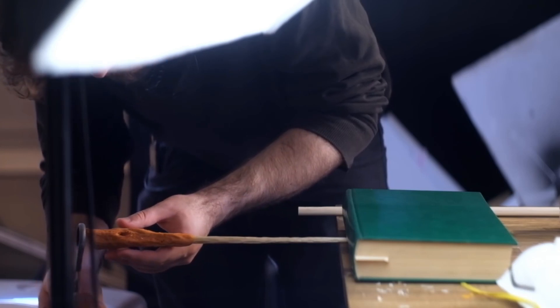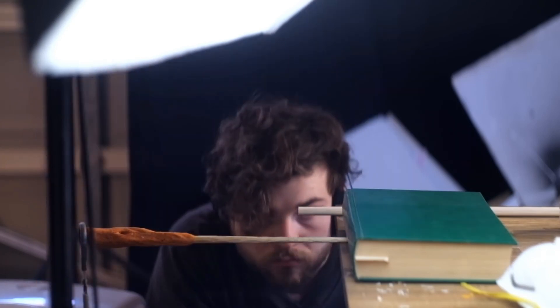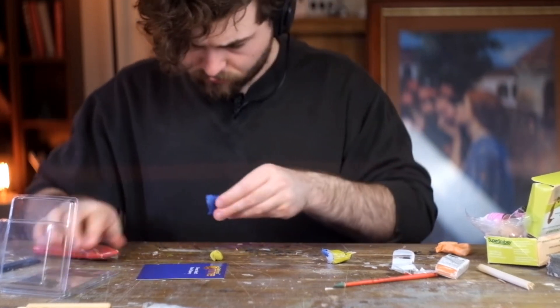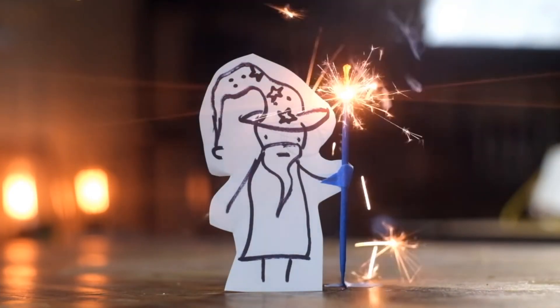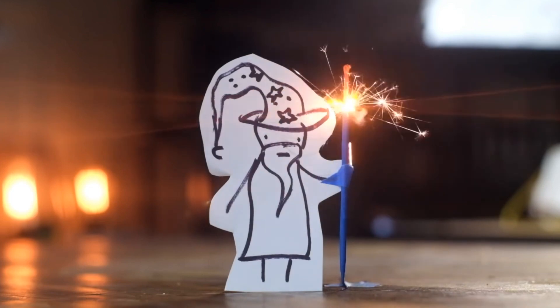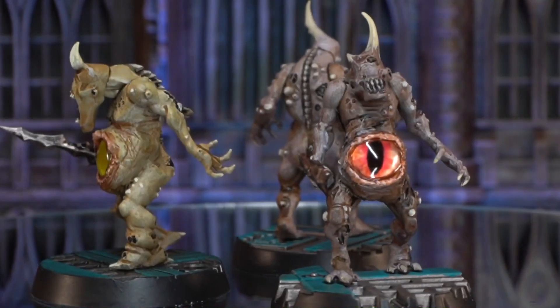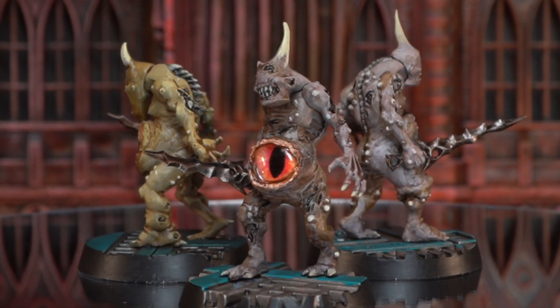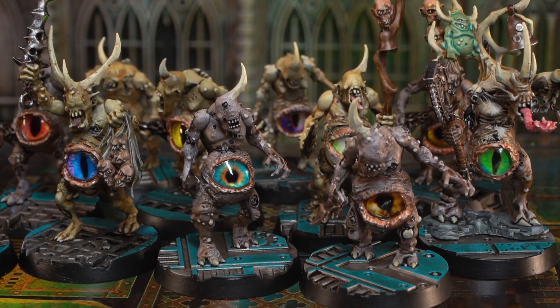Trent from Miscast is creating his own fantasy roleplay game called Arcane Ugly and asked his friends to make creature art for the first release. I really want to do that, but what creature? How about those gross eye bearers that I just made and painted in last week's video? They're not plague bearers anymore, so I reckon they'll work really well for Arcane Ugly.